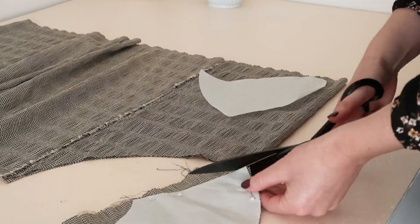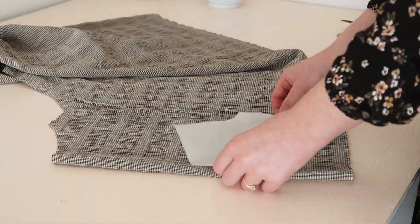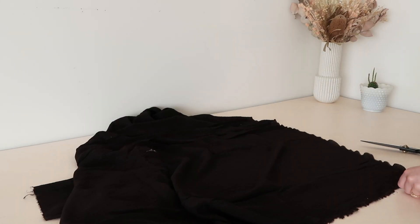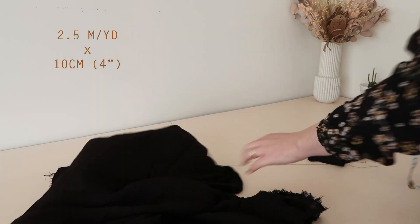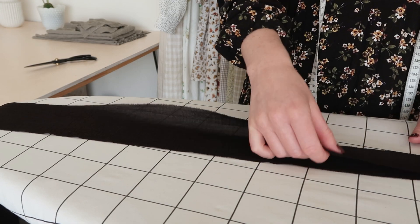I have made a free collar template just for this video that you can find a link to download in the description below. Out of your contrasting fabric, cut out a rectangle that measures approximately two and a half metres or two and a half yards by about 10 centimetres or four inches. This will be the contrasting ruffle for the collar.